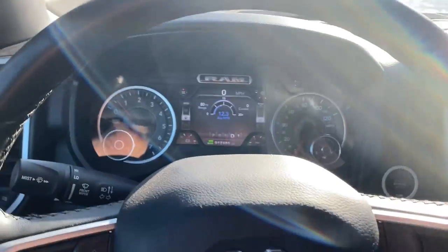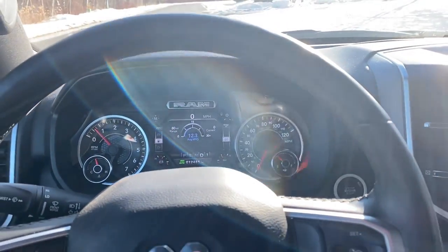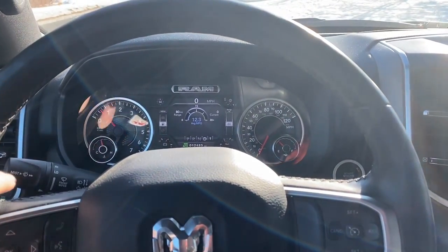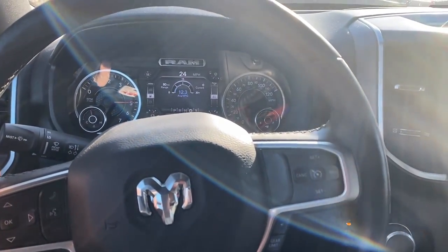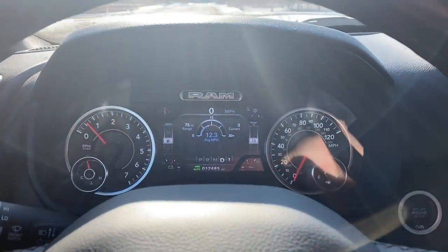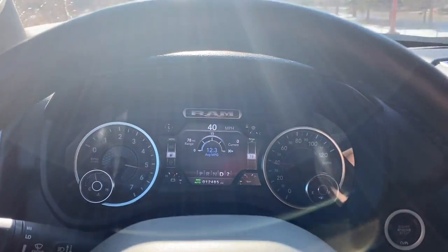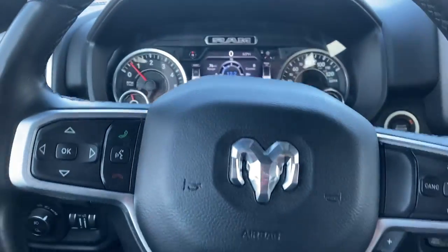Here we are in stock form — dead stop. I'm going to mat it down; you'll hear the accelerator hit the floor and we'll see what kind of response time we have. Compare that to sport nine — same thing — and now race nine, same test.